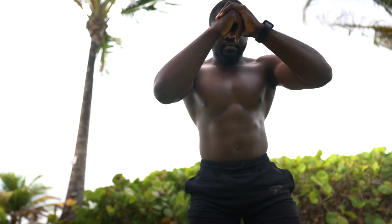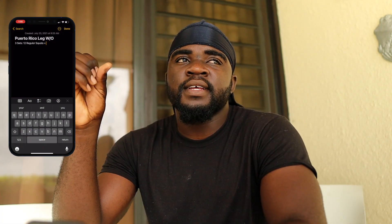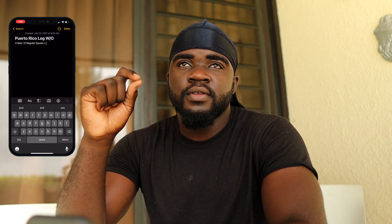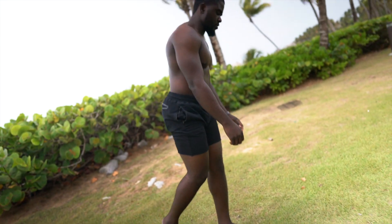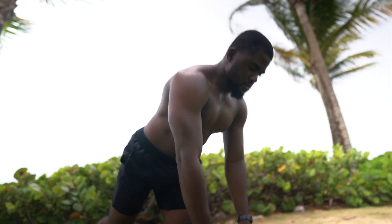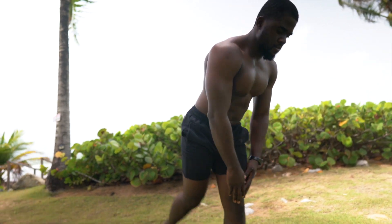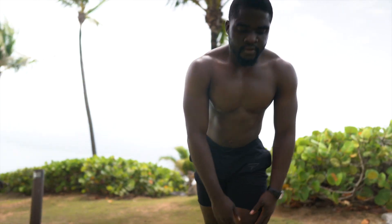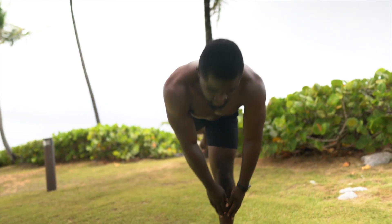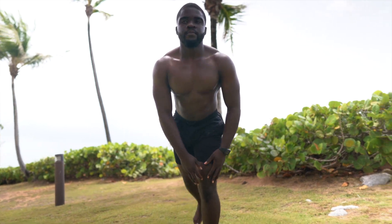I'm gonna do 12 regular squats and superset that with a hamstring exercise. I could do some sort of Romanian deadlift, but to make it harder I'm gonna isolate it — I'll do the single-leg Romanian deadlift, probably 10 reps. If I was doing these weighted, I would have done six to eight reps since that's more of a strength-based focus, but bodyweight is a bit easier for me so that's why I'm doing 10 to 12. I don't usually do more than 12 reps unless it's a burnout.